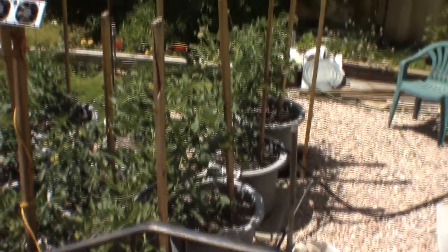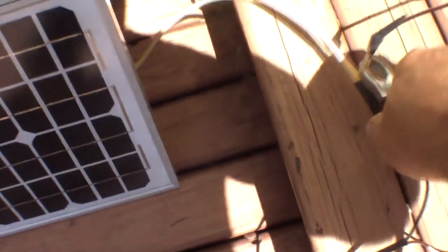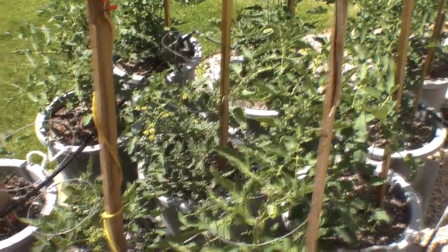And here's my tomato plants — check these babies out. This is what I normally use, this solar panel here. When I'm not doing anything else with it, I connect it up to these guys. And that runs that little fan, keeps them circulating.